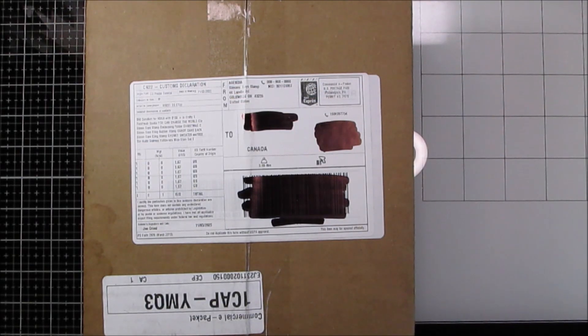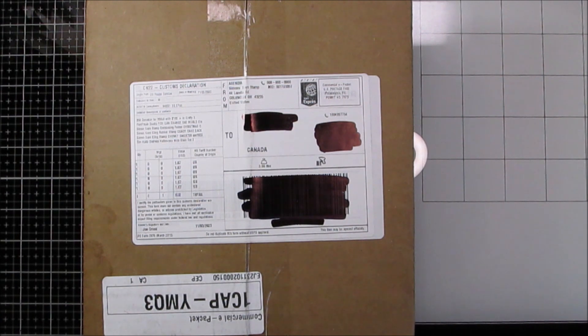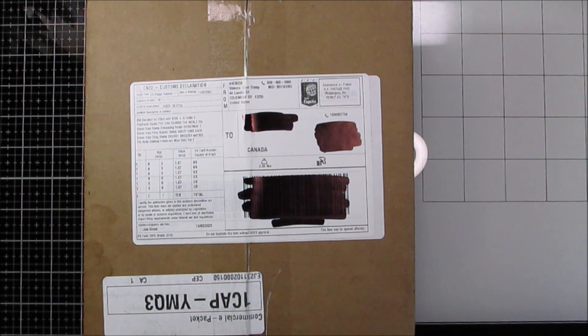Hey everybody, Gerilyn Rose here. I've got an order that came in from Simon Says Stamp. I ordered it October 29th so it's taken about two weeks to get here. I have just some normal things for Christmas that Simon had on sale, but I also got one of the Huntington's fundraiser boxes.